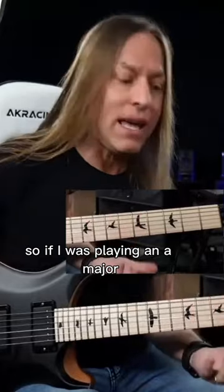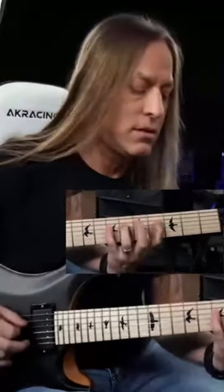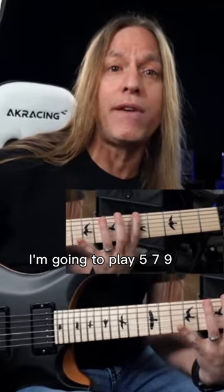So if I was playing an A major, instead of playing this closed position, I'm going to play it in what's called a spread fingering. So instead of playing that closed position, I'm going to play 5, 7, 9.